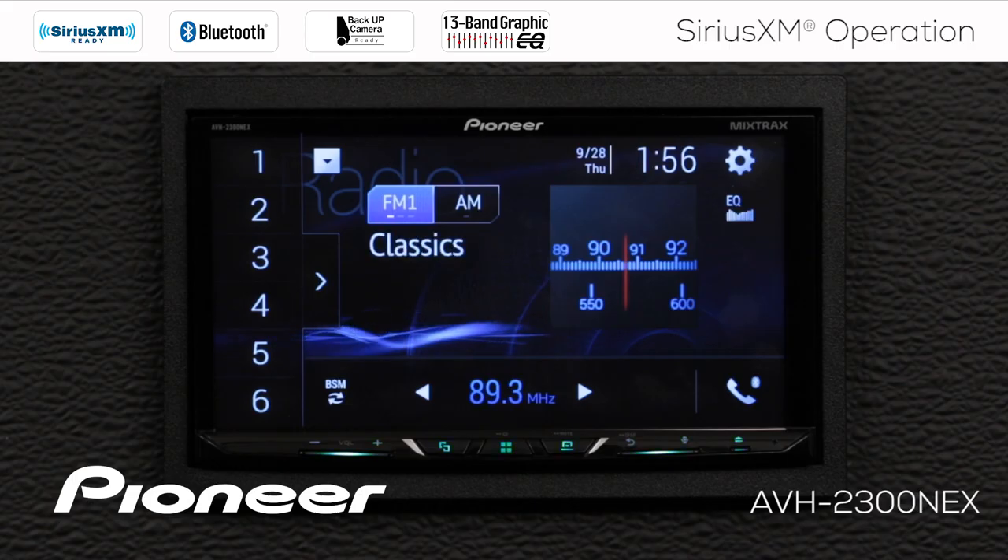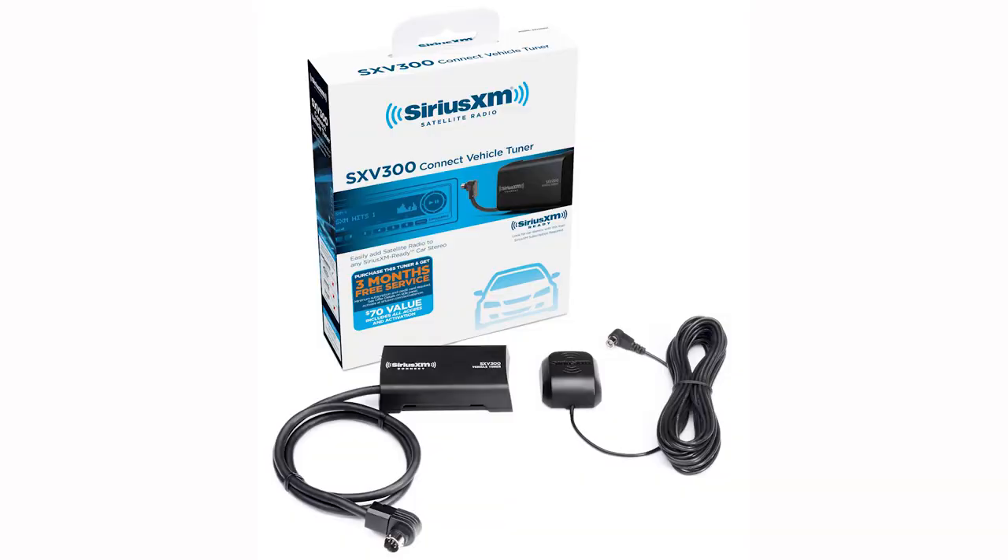Please note, in this video I'll be using the optional SXV300 tuner available from SiriusXM.